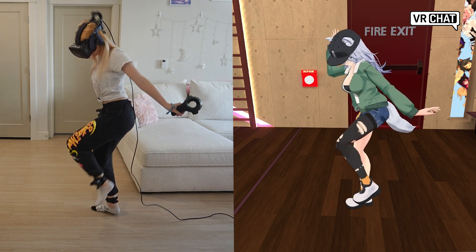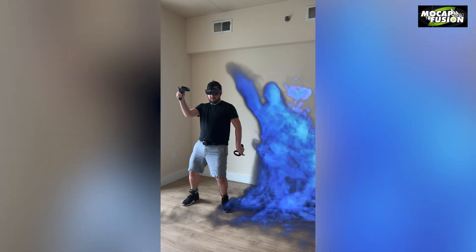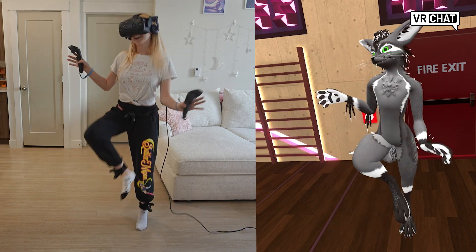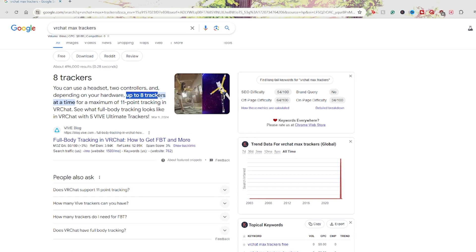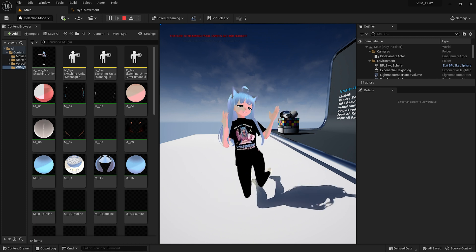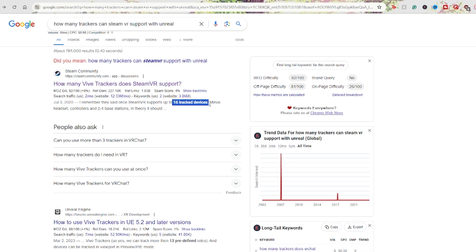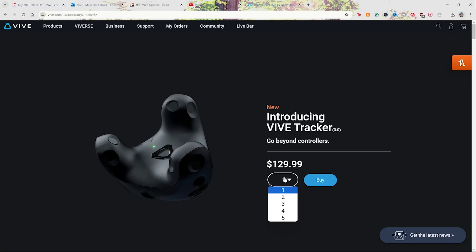The low latency also helps create minimal delay between your physical movement and how your VR movement responds, which is critical for professionals that use motion capture applications. With the 3.0s, multiple trackers are supported depending on your use case. For example, VRChat allows a total of 8 trackers at a time with 11 points of tracking, with your controllers and VR headset being the other three. Game engines like Unreal are capable of handling a large amount of trackers at once, and the SteamVR tracking system can support up to 16 tracked devices, which includes controllers and headsets in addition to the trackers.